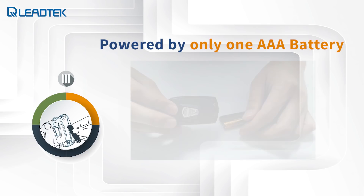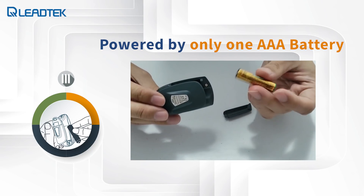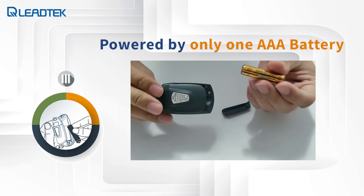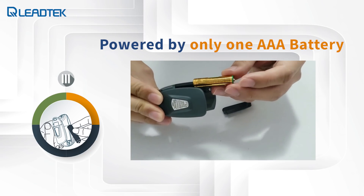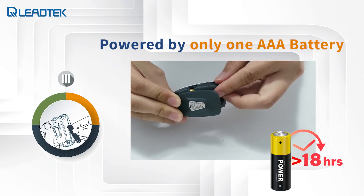The lightweight feature of the AT101 is achieved by having the device powered by only one AAA battery. One AAA battery can power the AT101 for more than 18 hours of operation, during which it can take more than 3,000 measurements.